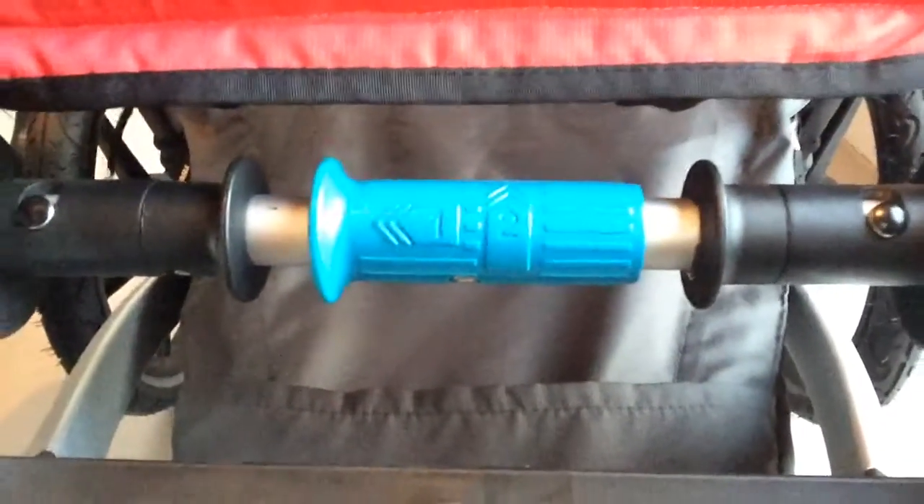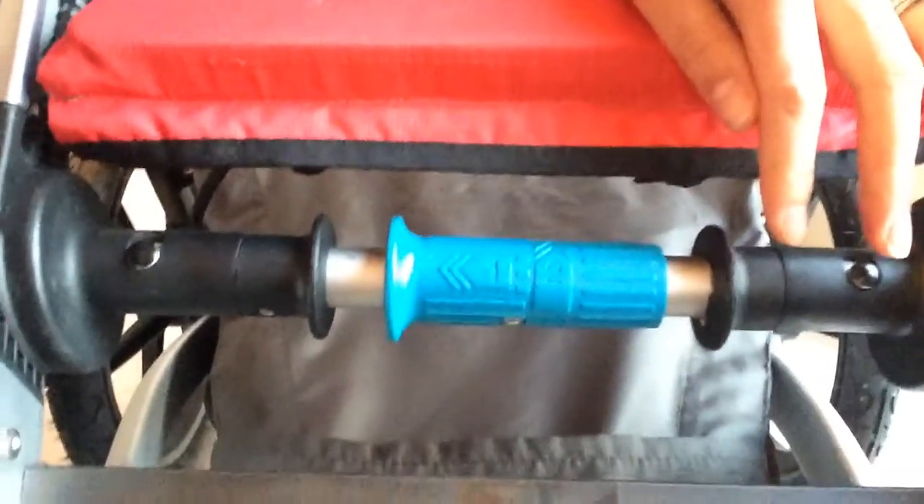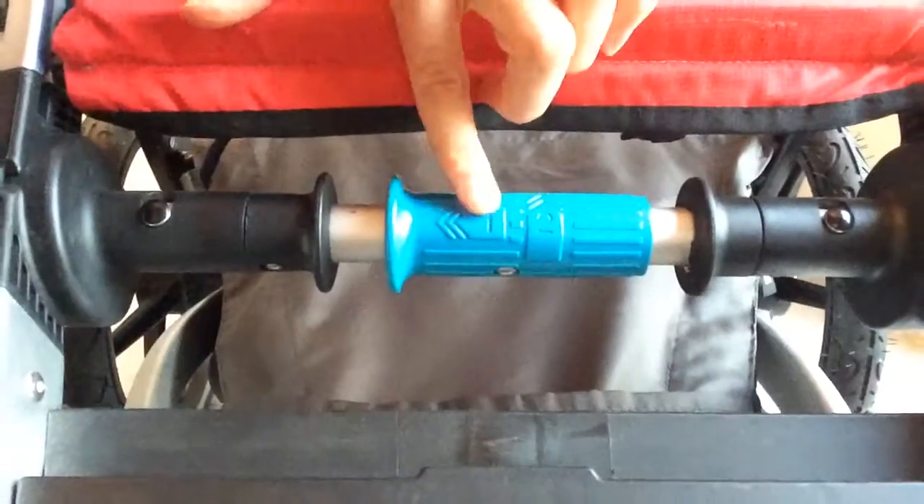And then collapsing. You've got down here — it's very self-explanatory. Even my mum and dad find this the easiest buggy they've ever come across to use. So you pull it across and then you twist it to collapse.